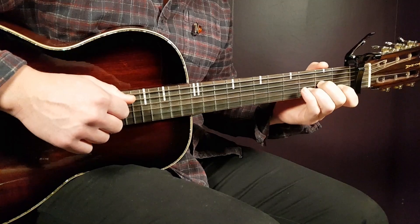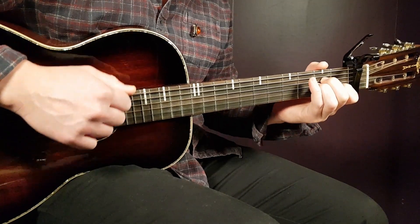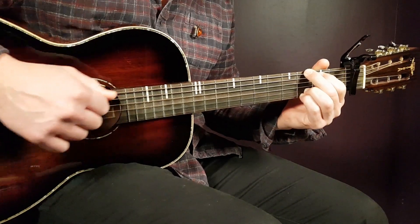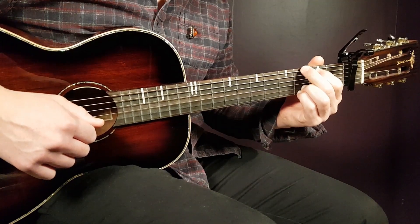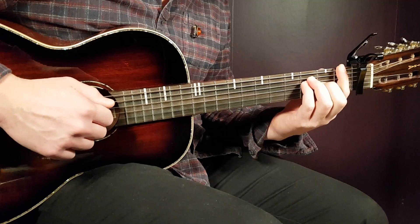D minor, then A minor, and then G. Play it like that through the entire song — one strumming round per chord. The chord progression is F, D minor, A minor, and G.